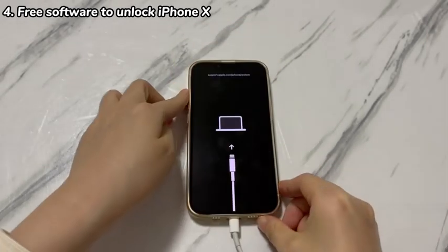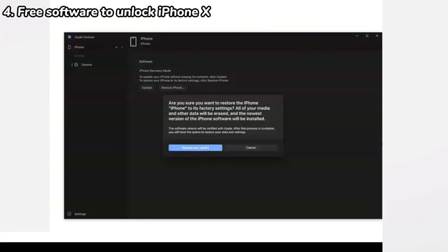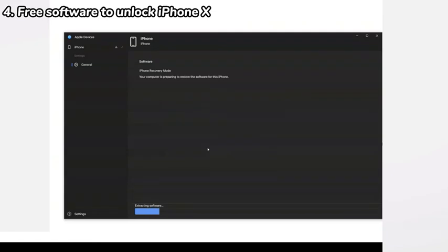Let your iPhone X remain connected to the computer. Go back to iTunes, Apple Devices app, or Finder and a dialog box should appear. Click Restore, click Restore and Update, click Next, and choose Agree to unlock the iPhone X passcode free. It will then start downloading the latest iOS firmware, extracting the file, erasing your device, and installing the firmware. If your iPhone X exits recovery mode and restarts midway, just follow the steps above again.